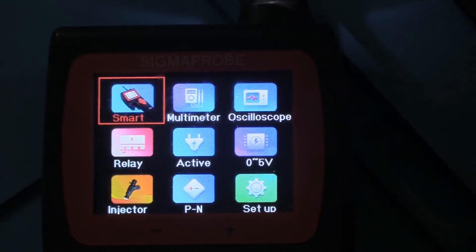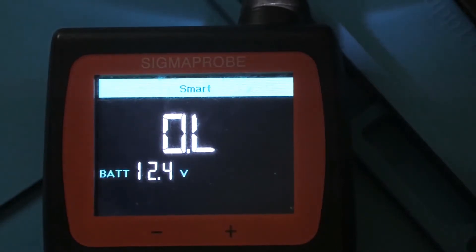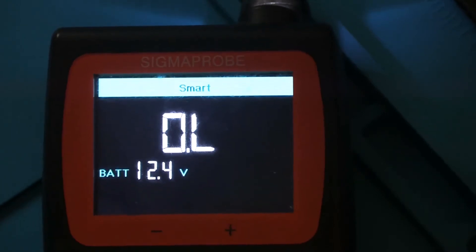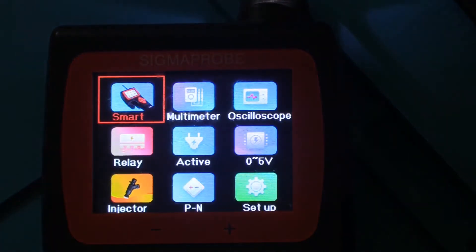So the first setting here is smart. Let's go into smart and see what that does. It basically is kind of what it was mentioning on the box - it's trying to determine resistance or voltage. I don't have anything connected to this at this time - I'll do that in a more in-depth review. To get back out of this function I believe you just hold the left button down and it goes back.